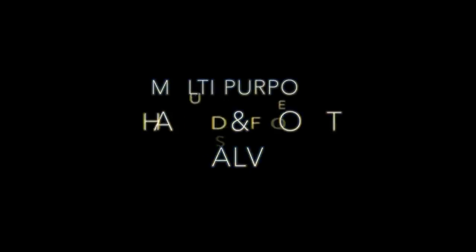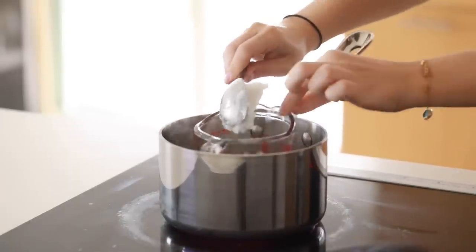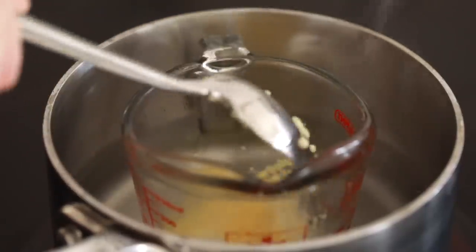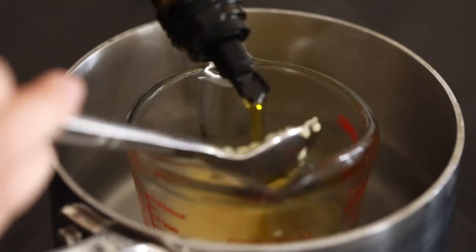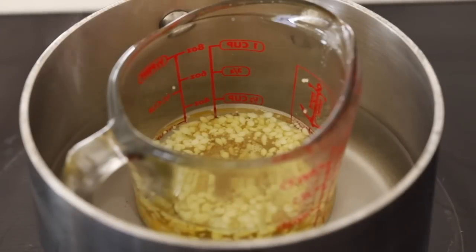Finally, we are making a multi-purpose hand and foot salve. This is really great for severely dry hands and feet. I'm using a double boiler — putting the measuring cup directly in the pot — and adding some coconut oil, beeswax, and olive oil. I'm keeping the heat relatively low so it melts but doesn't overheat. Once it's completely melted, I'll take it off the heat and add some vitamin E and essential oils.